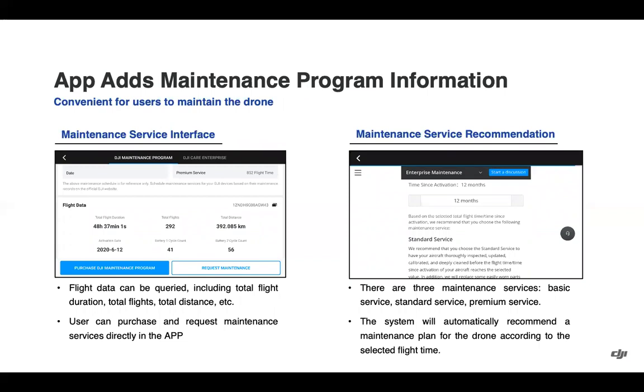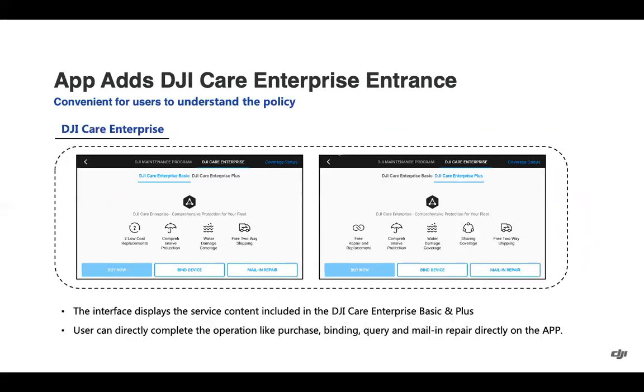Within the application, we now have better information on our maintenance program. You can see flight data such as total flight time, total flights, and total distance. You can also purchase and request maintenance service directly in the app — three tiers: basic, standard, and premium. The system will automatically recommend a maintenance plan according to the selected flight time. On the right side of that menu, you can see DJI Care Enterprise, giving a clear understanding of the policy for both the basic and plus plan, and you can complete operations such as purchasing, binding the plan, or handling any other questions.